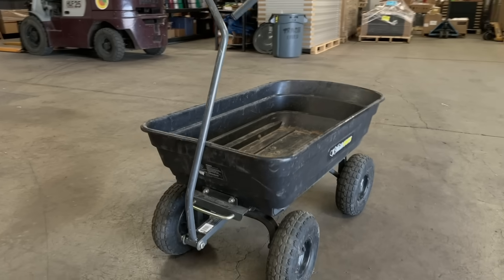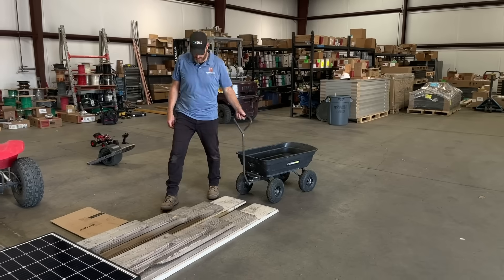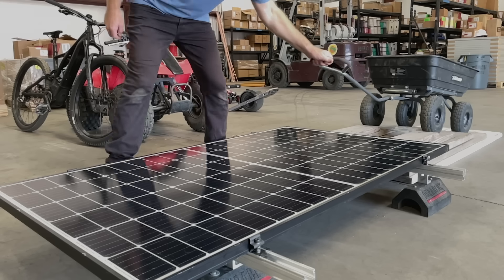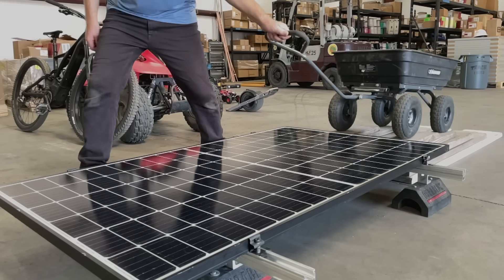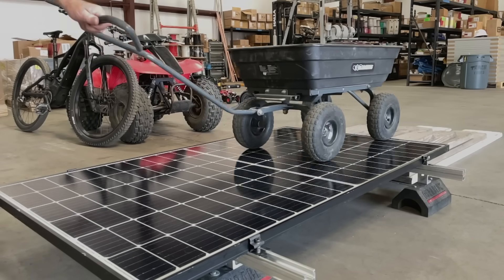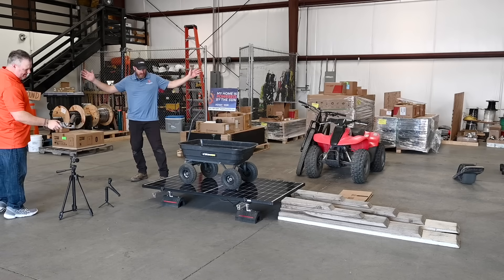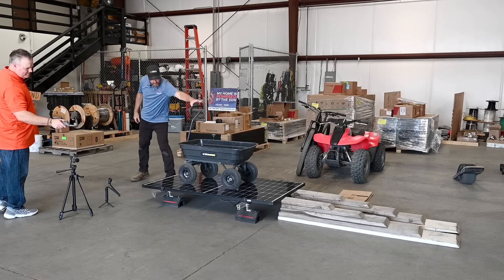Gorilla cart test number one. Is it bending? I think we're good. No problems there.